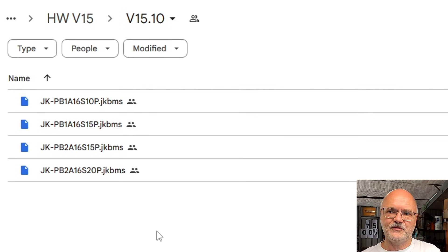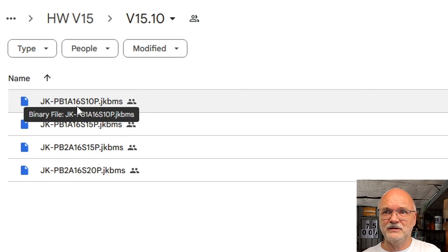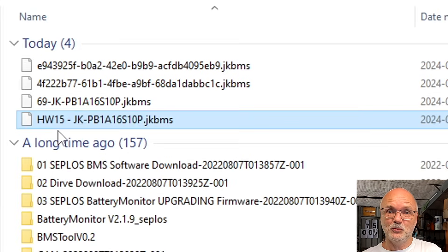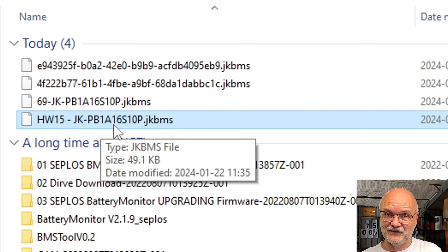For demonstration purposes I also download the version 15 file for the PB1A16S10P. Download it and you'll find a file called 'Hardware 15 JK-PB1S16S10P' — so now you can clearly identify version 14 and version 15.